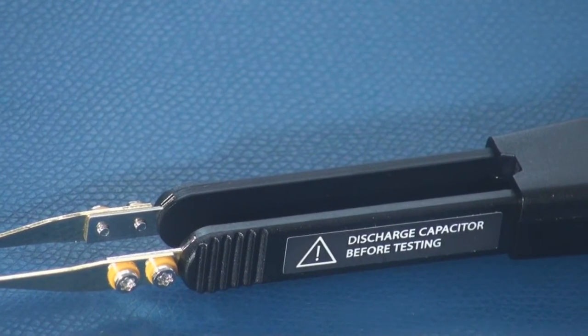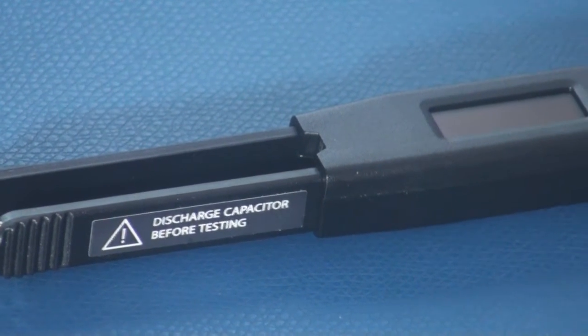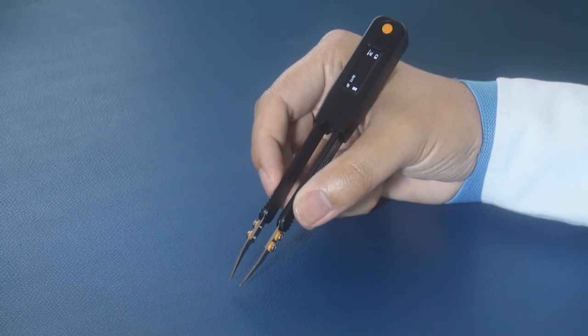The LCR Elite One has a pair of precise gold-plated tips, a bright OLED display, a navigation button, and a standard USB connector for charging. The device is small and fits well in your hand, just like holding a pair of tweezers.